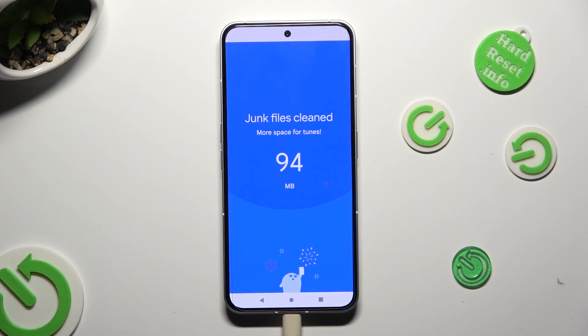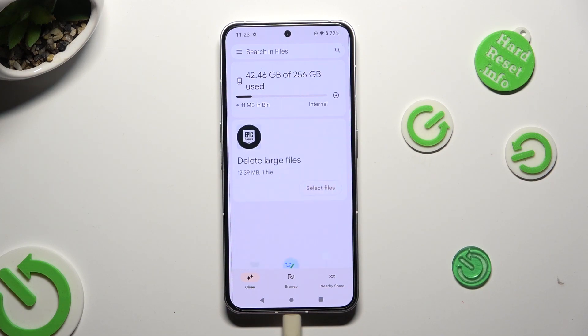As you can see, storage of my Nuffin Phone was successfully cleaned.